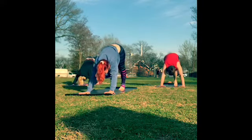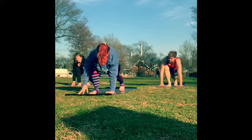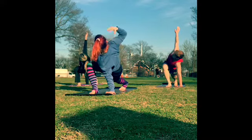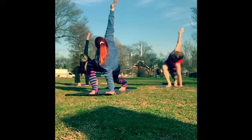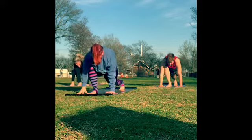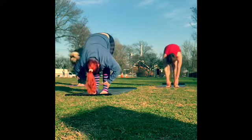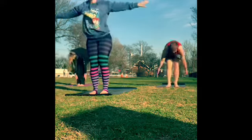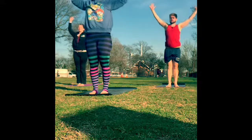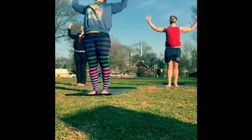Exhale, knee to the nose, and then step that right foot through — come to a low lunge, then find your low lunge twist. Left hand stays grounded, right arm reaches up to the sky. Try to stack the shoulders here, really drawing that right shoulder back, gaze past the right fingertip. Right hand comes down to frame your front foot. Forward fold — left foot meets the right. Inhale for a halfway lift, then exhale to fold.